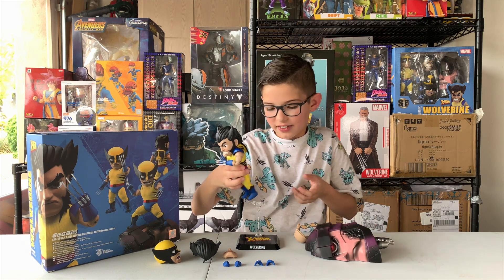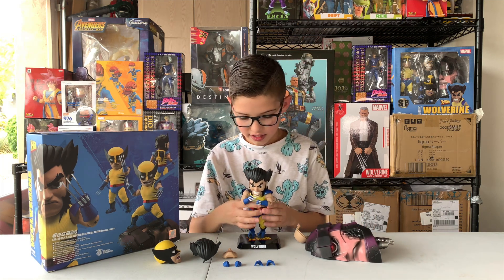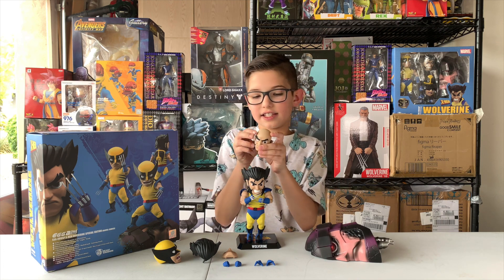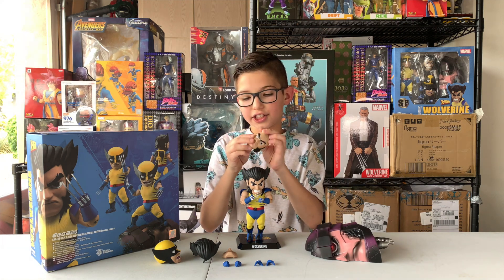And I figured out that his eyes can actually move.